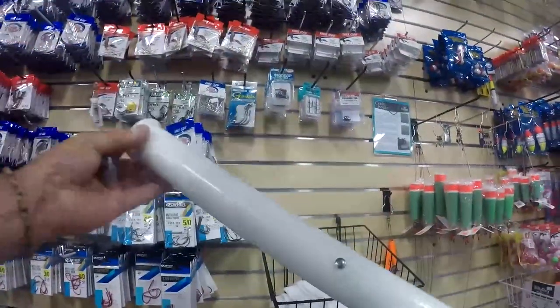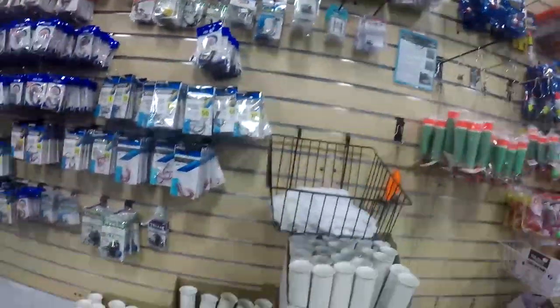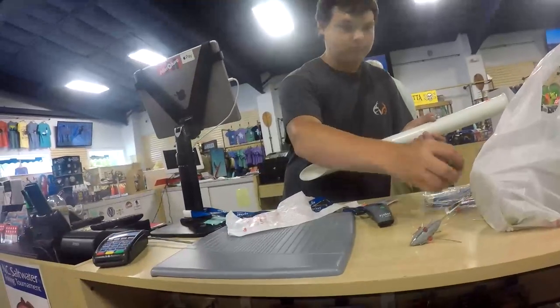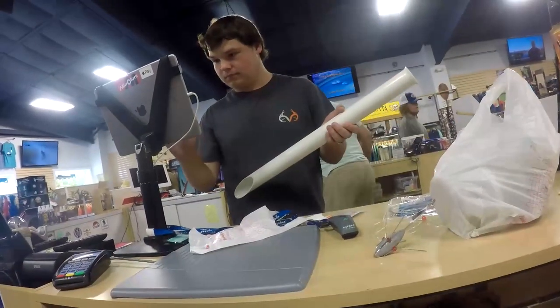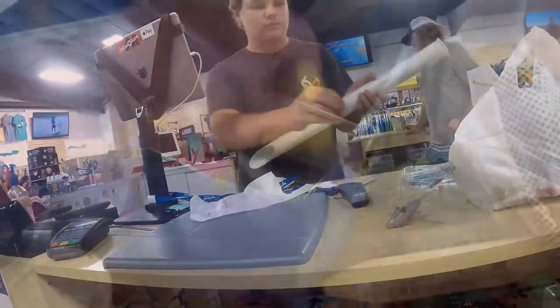One more thing before we check out - we're going to pick up a sand spike. The sand spike goes into the sand, your rod and reel goes into the sand spike, and then you can load up new bait, or you can just sit down and wait for the fish because you'll be catching so many of them you'll be tired. All right, that's it - ready to check out. The good people at Oak Island Sporting Goods Shop are going to hook you up, so stop by there and grab this stuff and we're just about ready to go fishing.